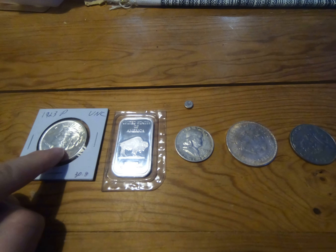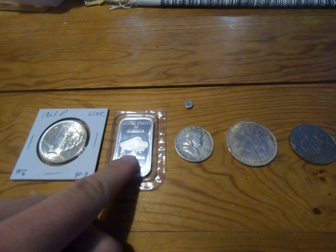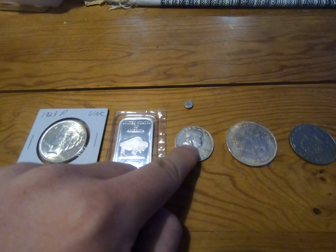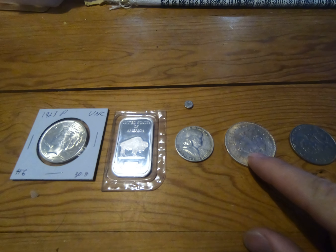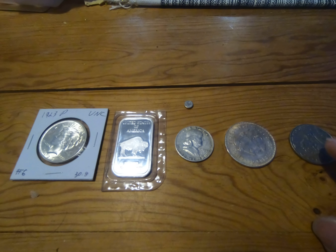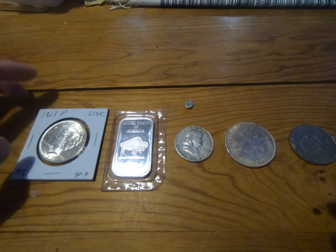Starting from here, this is a real Peace Dollar, a real silver bar, a real 50 cent piece, this is a fake coin, and this is a real coin but it has no silver content. So we're going to test them one by one.